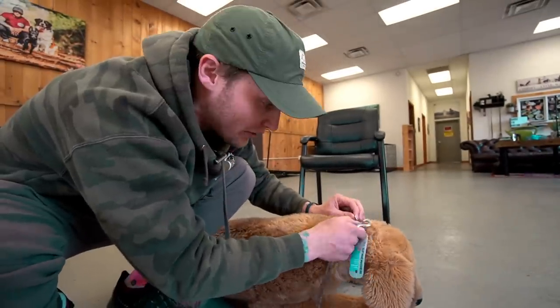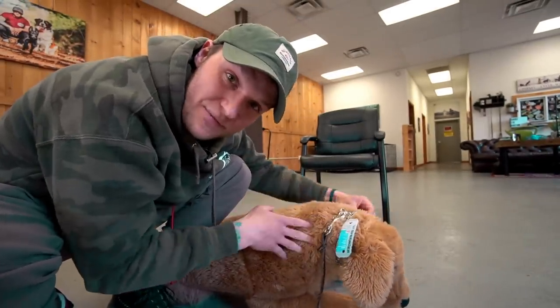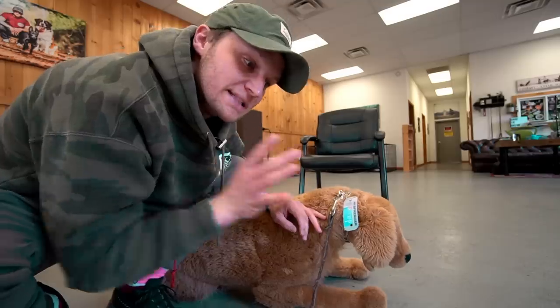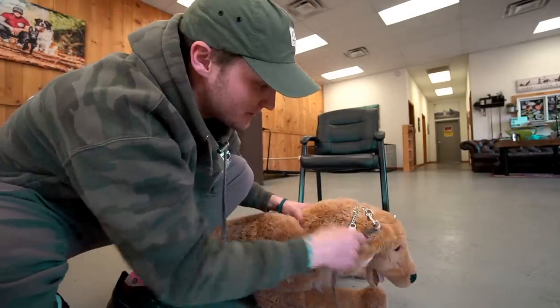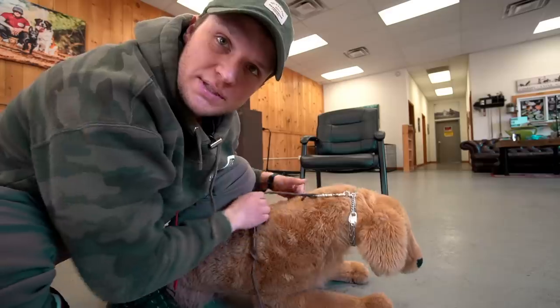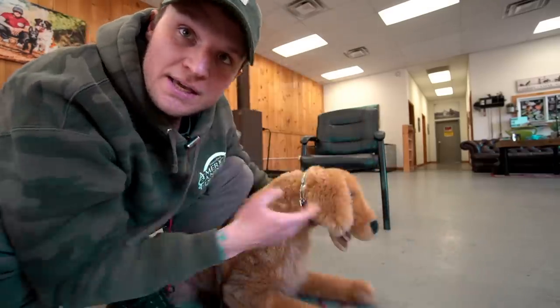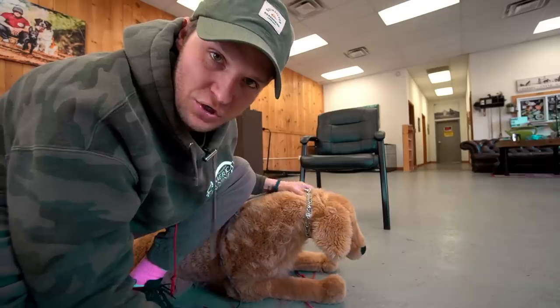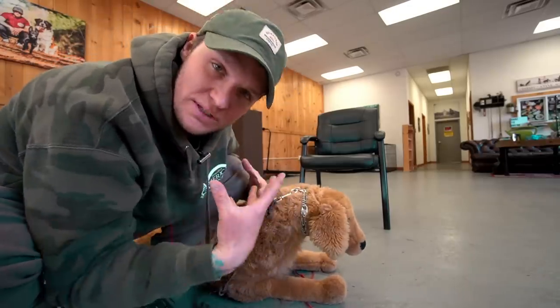When you have a prong collar and a bigger dog that you need more control over, this is a way safer tool because they're not going to continue choking themselves out. This is the Herm Sprenger — I'll leave a link in the description below. When the dog pulls, you have all these points of pressure on the dog's neck all the way around, instead of just one point of pressure. It probably has 20 different points of pressure.